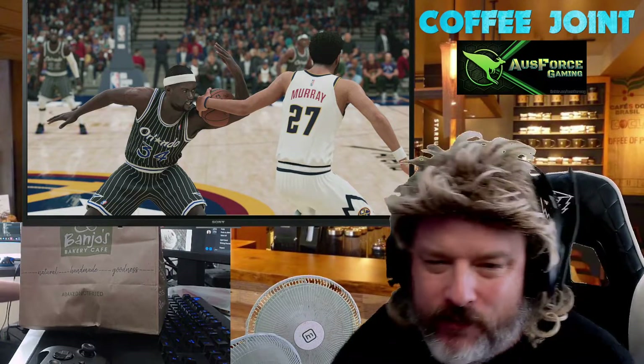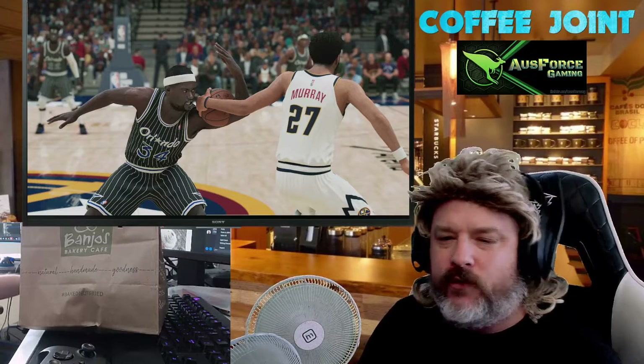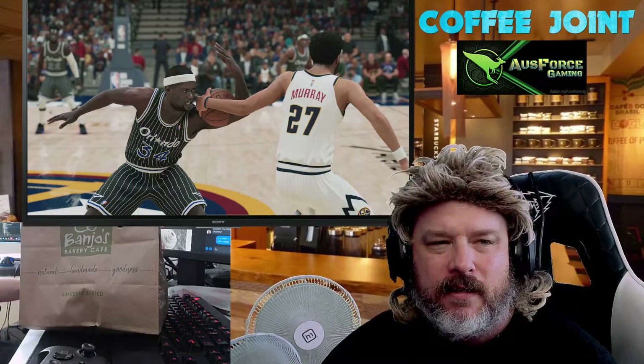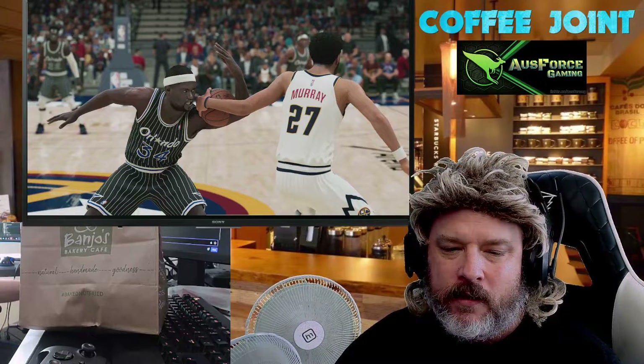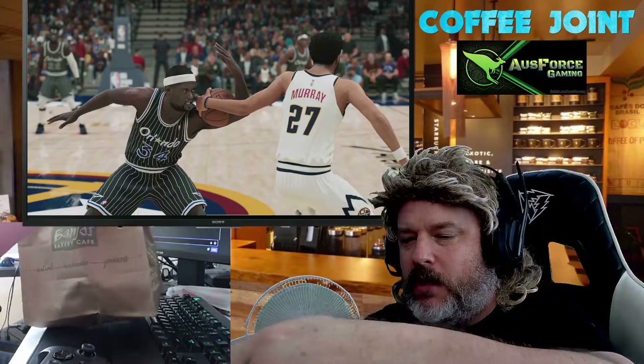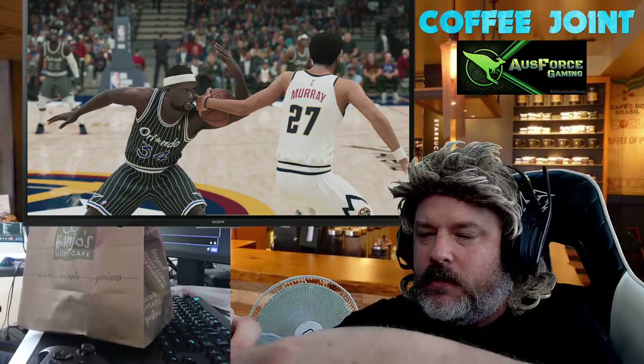G'day guys, welcome to another food review. I'm Soxy Gamer. This food review is sponsored by Mustard Boy — DJ Mustard Boy. Appreciate it. We are trying some Banjo's Cafe Pies.